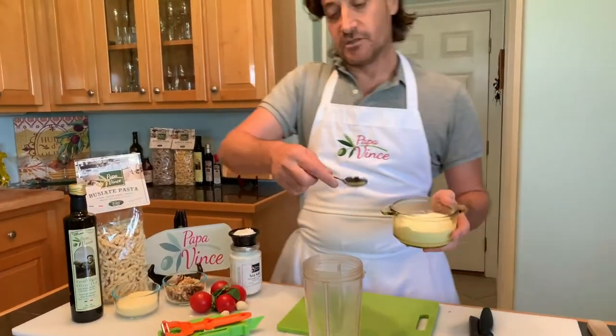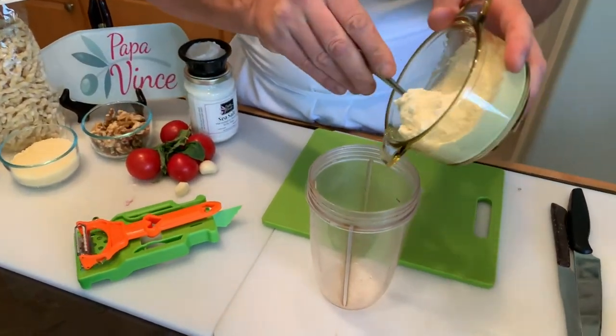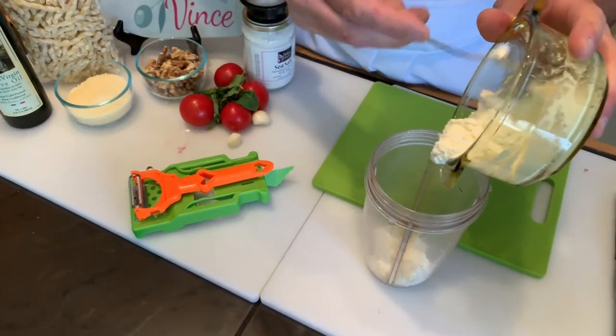What we have to do is grab the ricotta — fresh ricotta, very important, the fresh, beautiful ricotta.